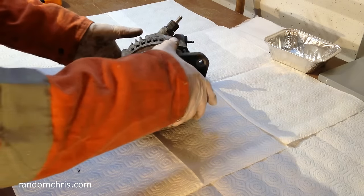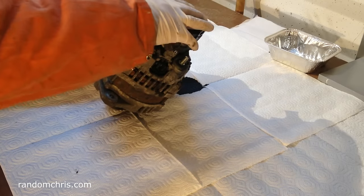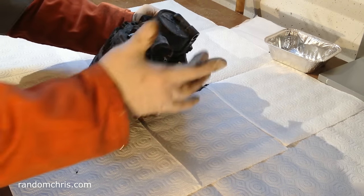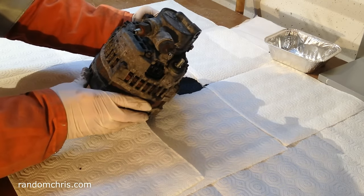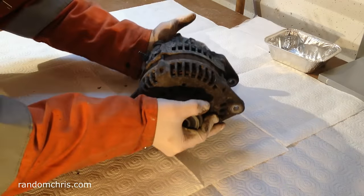On this particular alternator you'll see it has a strange attachment — it's an oil-driven vacuum pump for the brake servo. Most alternators don't have these, and that makes it a lot easier to get the alternator on and off the car.